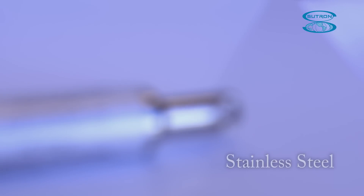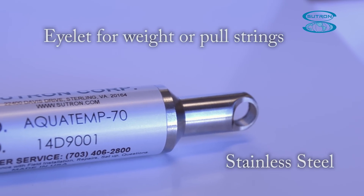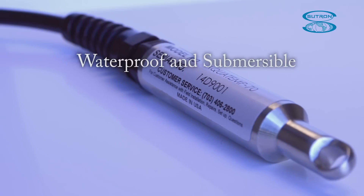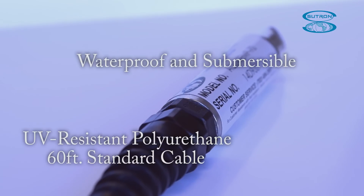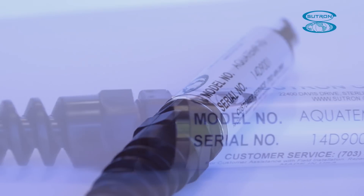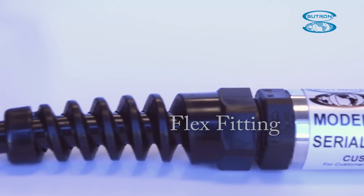The AquaTemp is built from stainless steel and comes with an eyelet for weights or pull strings. It's completely waterproof and submersible. It includes a tough, UV-resistant, watertight, polyurethane 60-foot standard cable, or any user-defined length when ordering. It also has a flex fitting to protect the cable.